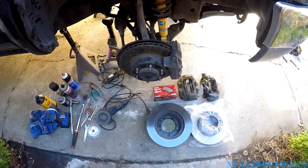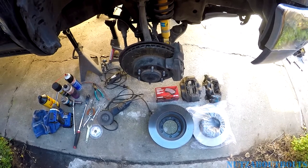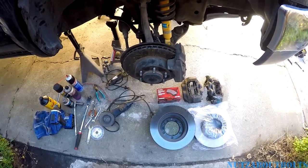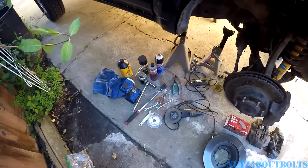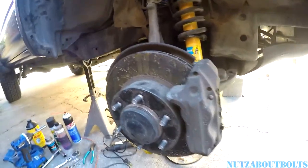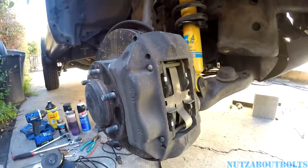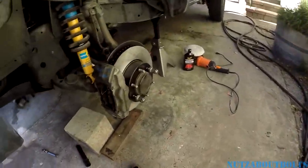Today we are going to do the Tundra brake upgrade on our 97 Toyota 4Runner. I have everything laid out here. Basically we're going to take these brakes here and we're going to make it look like this over here.